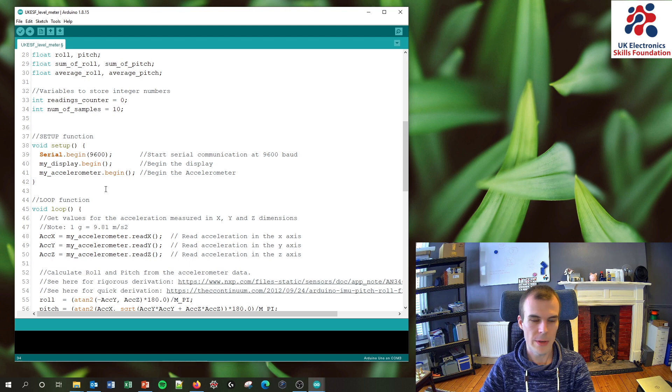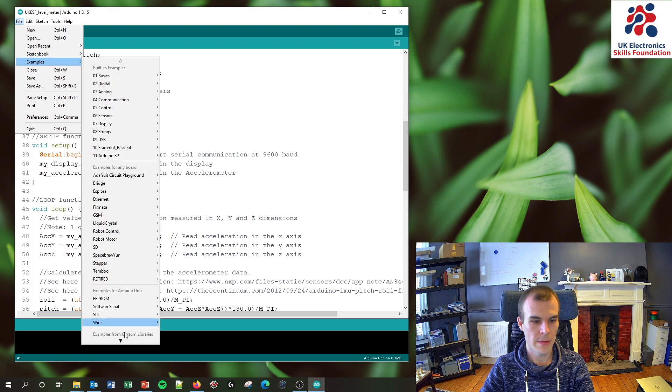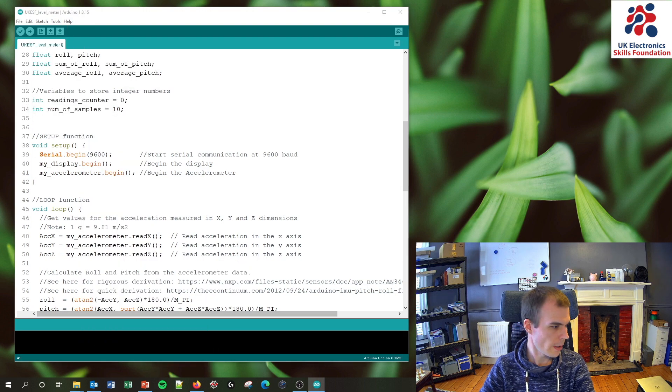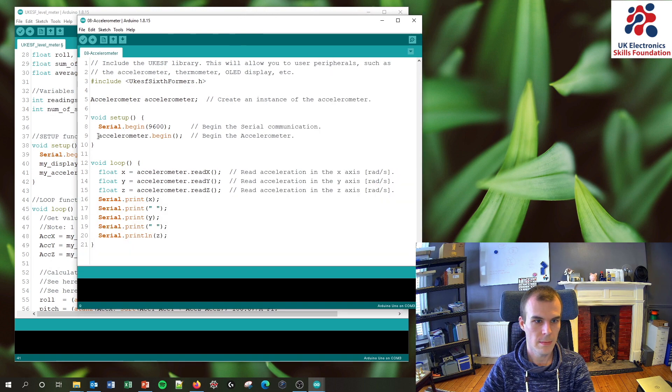The setup function is very simple. We initialize three things: the serial monitor (so I can view values on the serial monitor or plotter), then begin the display, and begin the accelerometer. These setup lines are copied directly from the examples in the sixth formers library — so if you forget how to begin your accelerometer, you can come back to the tutorial and copy that line of code.